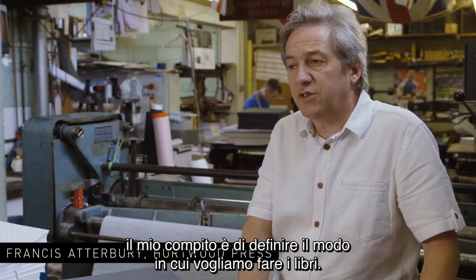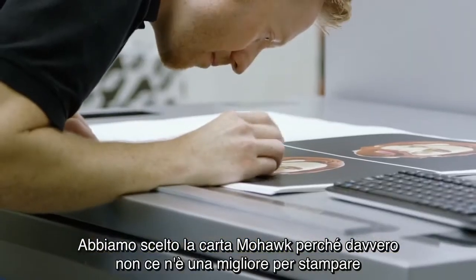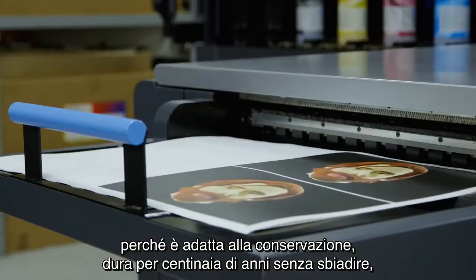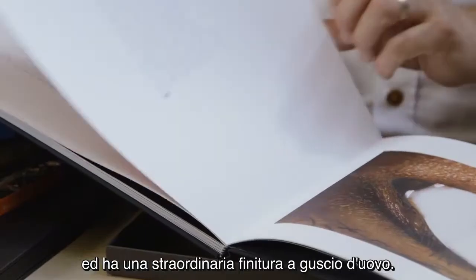My responsibility is to devise the way we make the books. We chose Mohawk paper because frankly there's no better paper for printing — it's archival, it'll last for hundreds of years without fading, and it has the most incredible eggshell finish.